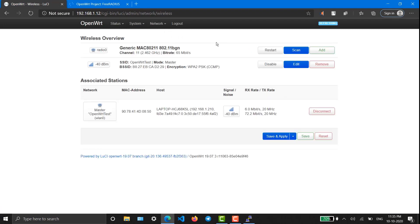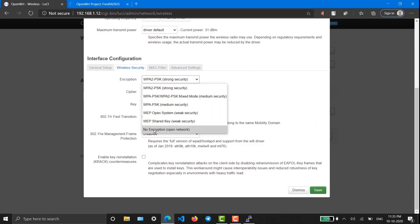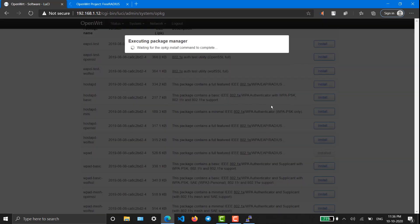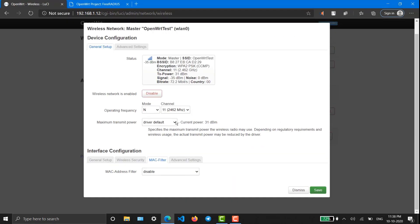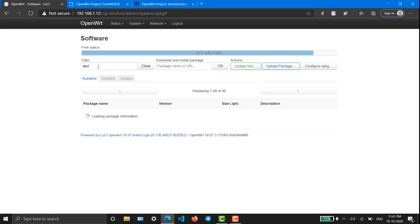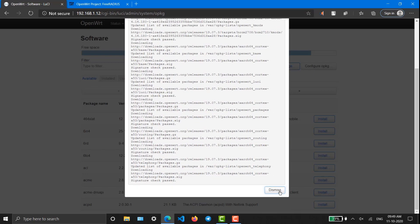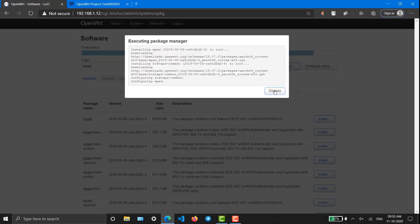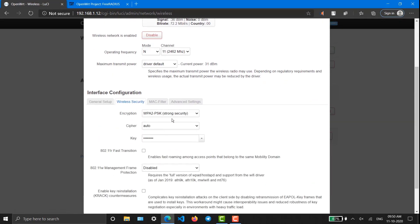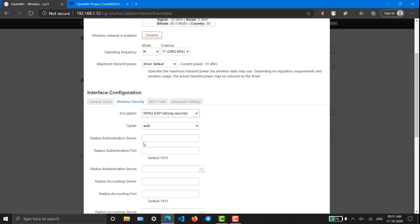Now we have to configure the WPA interface system for RADIUS configuration and authentication. Go to Wi-Fi settings, then Wireless Security — there should be features like WPA-EAP, but it's not visible here. When something like this happens, just reboot your Raspberry Pi. After rebooting, go and reinstall the wpad package. Then come back to Wireless settings.